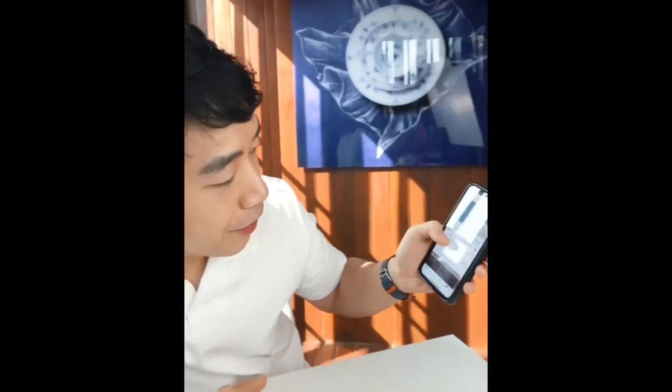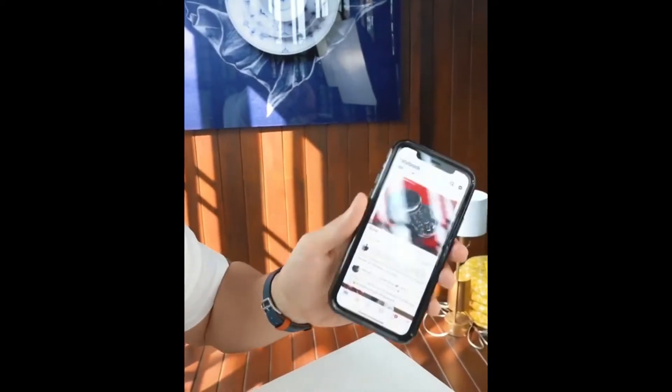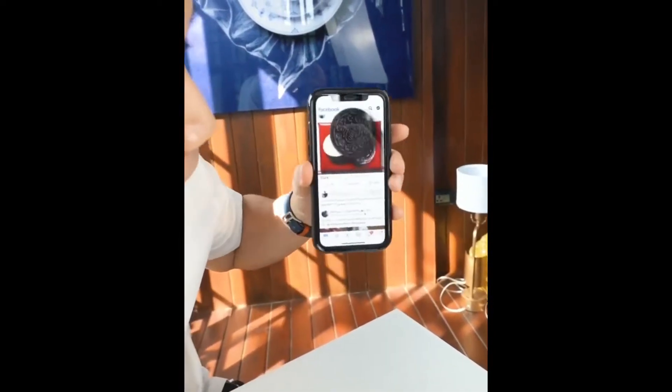So you're stuck at home and you're bored and you want a hack — I have a little hack for you. On Facebook, there's a special feature. For example, Oreo — shake like this.